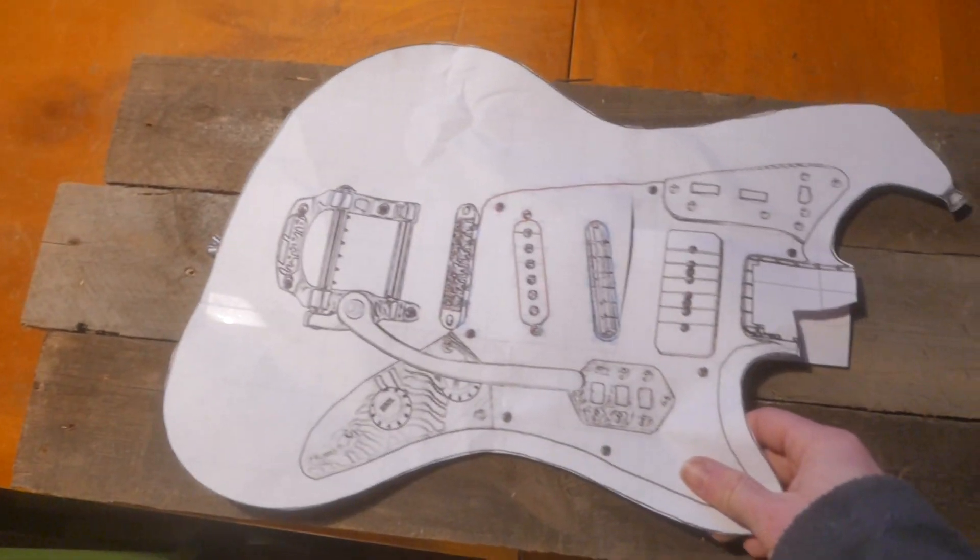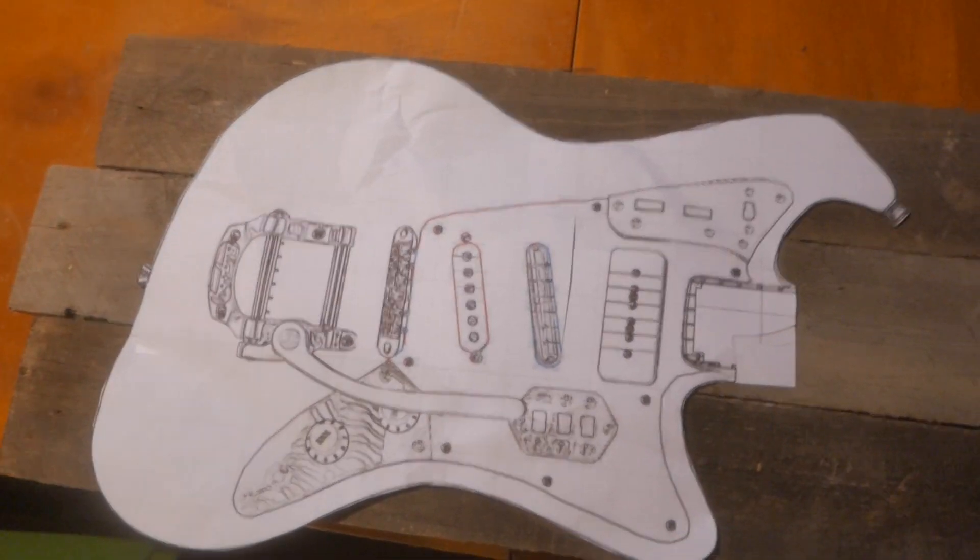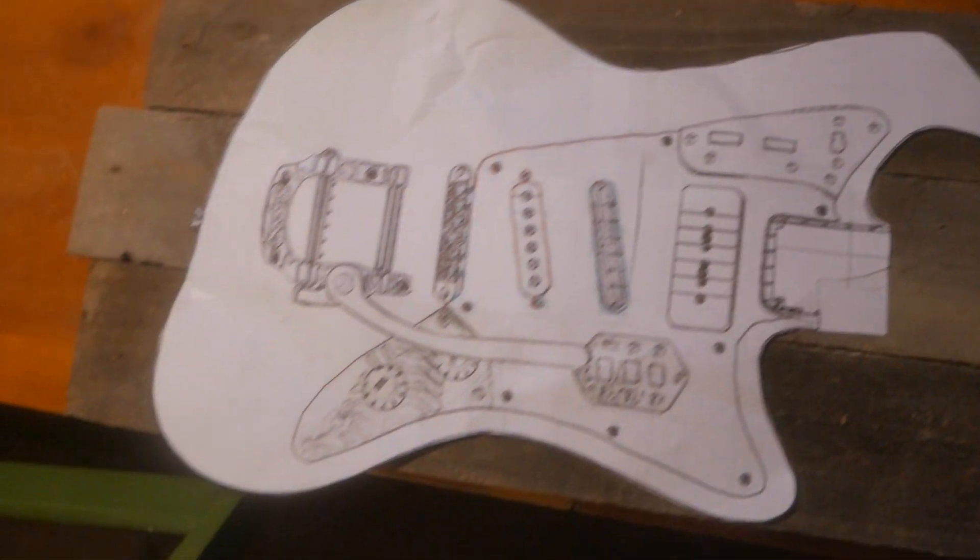I found these old boards in the basement of my cottage. They're used, I don't know what they're from, but they might be 80 years old or something. They've got some nail holes, they're rough, and they have some sort of stain on them.